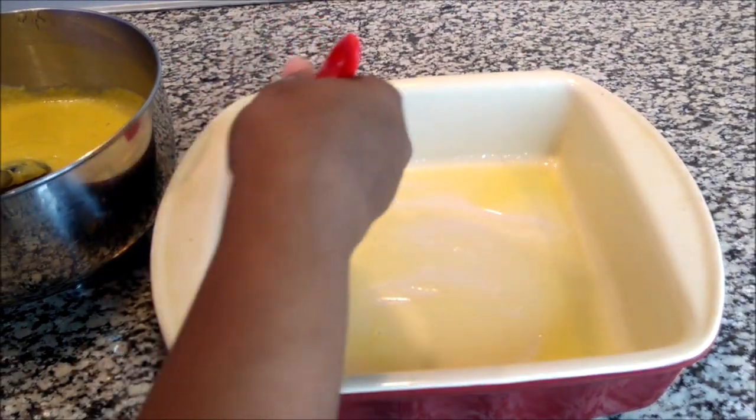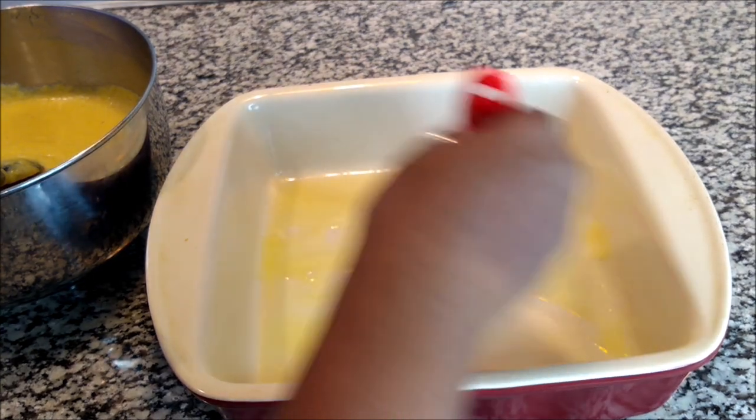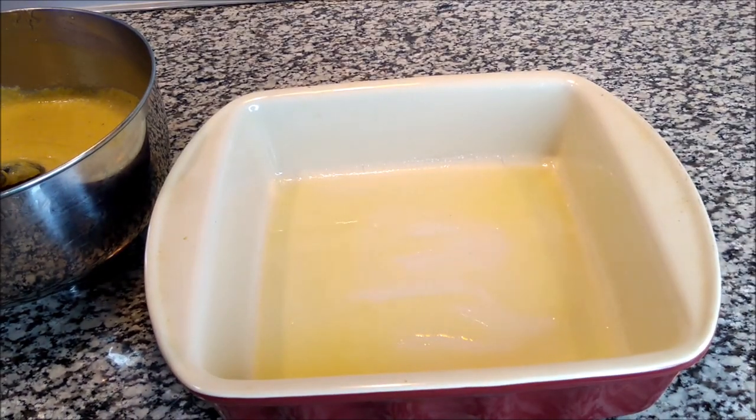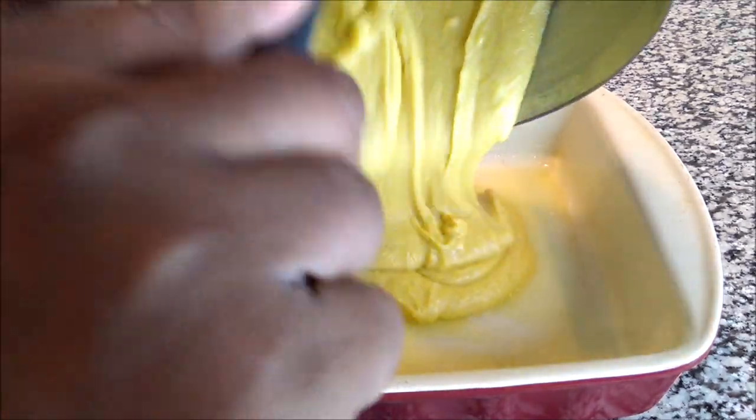You buy a bag of cornmeal from the store for about two bucks, and then the buttermilk and eggs are stuff you should already have. It's not like you have to go out and buy everything — you can make your own cornbread from scratch. Now let's get this inside the pan.